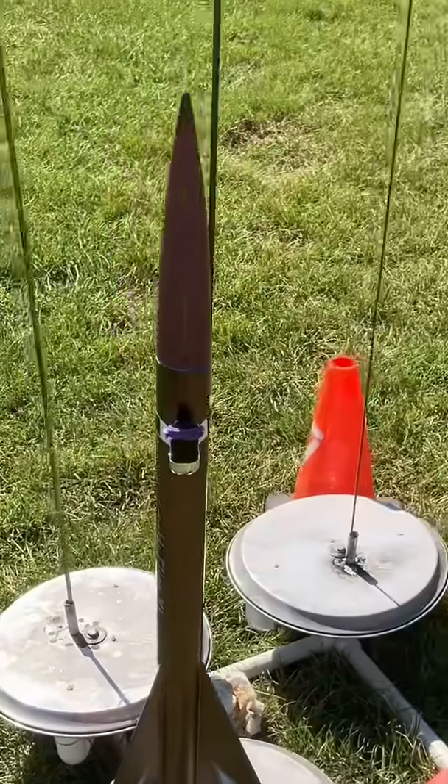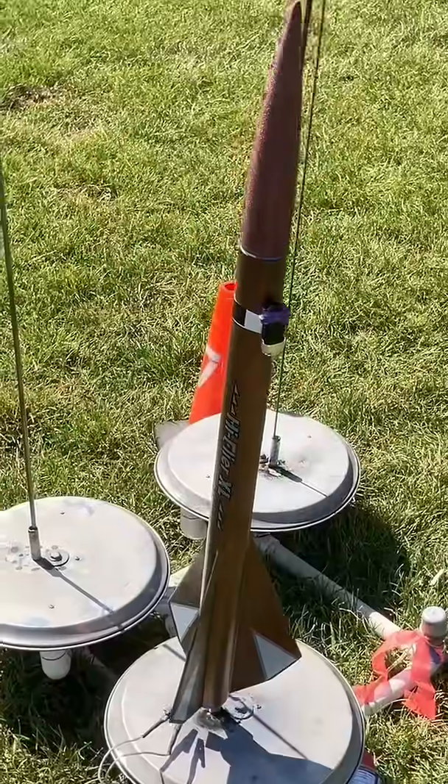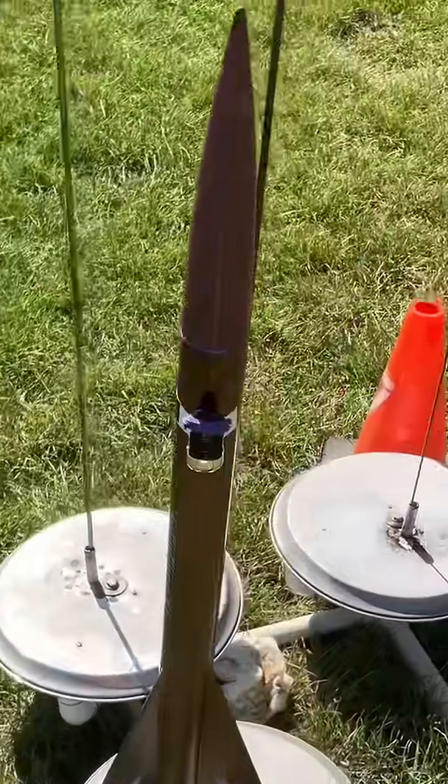High Flyer XL with the AstroCam. It's going to tip into the wind — it is going to weathercock a bit. Let's let this go ahead and drift into the wind and then drift back. Let's see what happens on the D12-5.